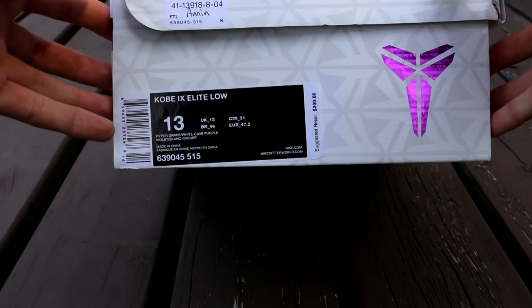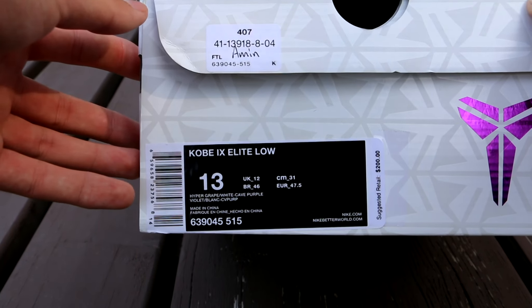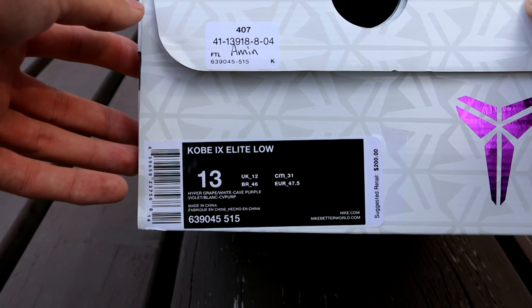As you can see, this is the Kobe 9 Elite Low. The colorway is Hyper Grape, White, and Cave Purple.